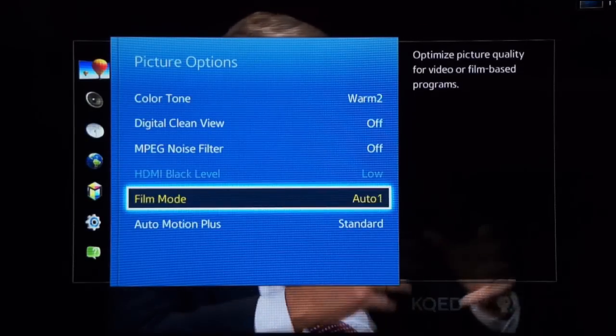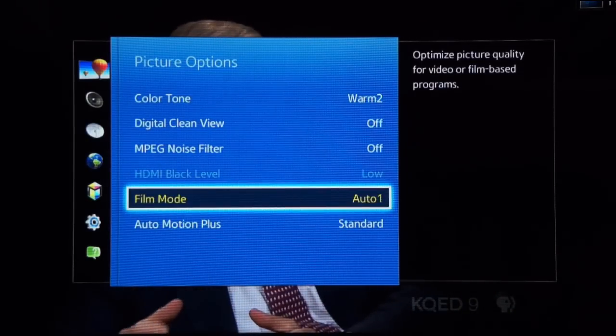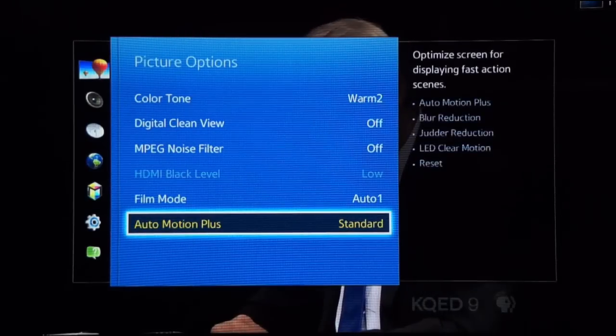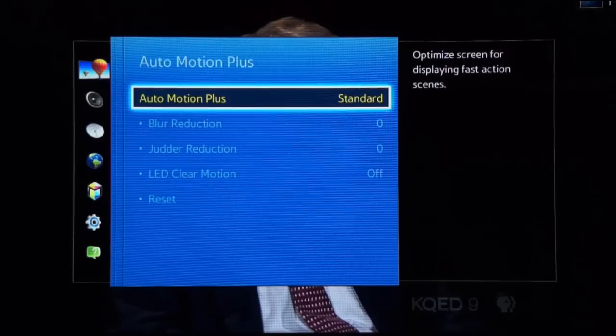Now, if you notice that your LCD makes the on-screen motion in movies appear too smooth — like a soap opera — we can eliminate that artificial enhancement. This TV refers to this feature as Auto Motion Plus. Other brands label it as Motion Flow, True Motion, or Smooth Motion. The quick fix is to simply turn it off.